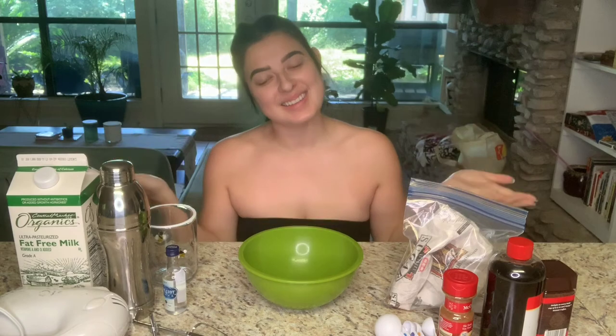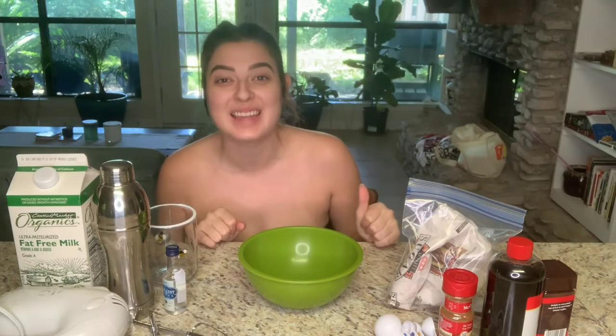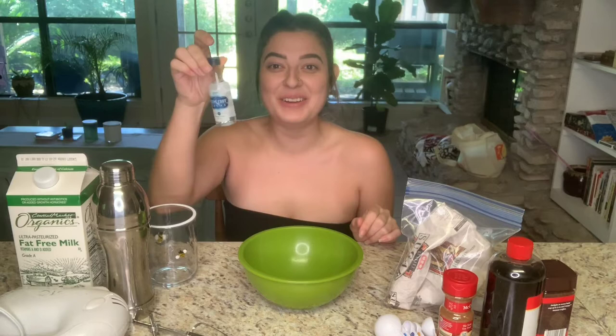Welcome back to my channel. Today we are going to be recreating different viral foods and drinks that I've seen on the internet. We're starting with Dalgona coffee — I don't normally start my day with coffee because it makes me really nuts, but we're adding a twist: basically a White Russian meets Dalgona coffee situation, since it's the afternoon.